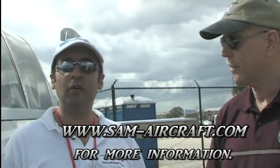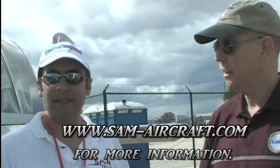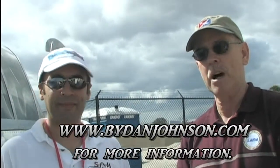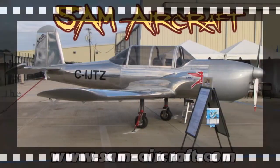We've given a little bit of information here and we can see the website on your shirt, though we'll add that when production is done. Tell us what the website is. It's www.sam-aircraft.com. That will also be available on bydanjohnson.com. Thanks a lot for joining us here today at Sebring. Thank you.